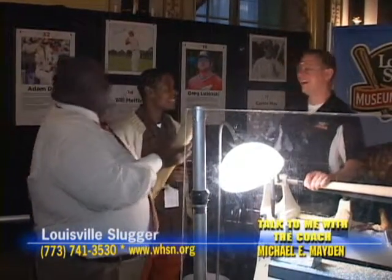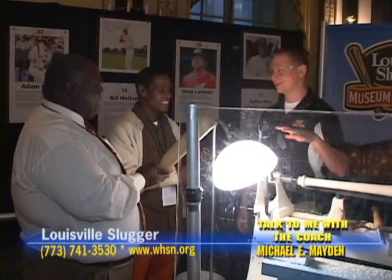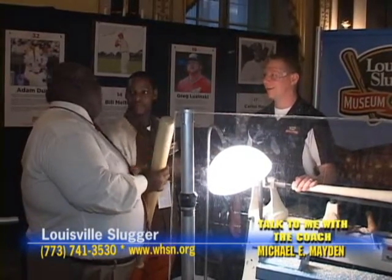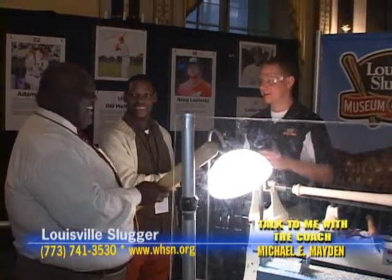How do you cork one of these bats? Well, when all the bats leave our factory, they're always legit. We make sure. We're licensed by Major League Baseball, so we've got to make sure the bats are legit. But once they get to the clubhouse, you might have some sketchy cousins or something.